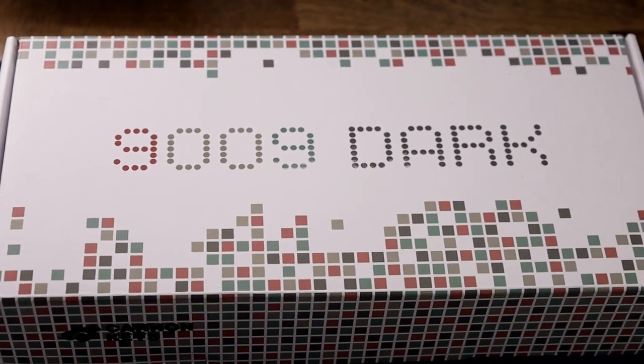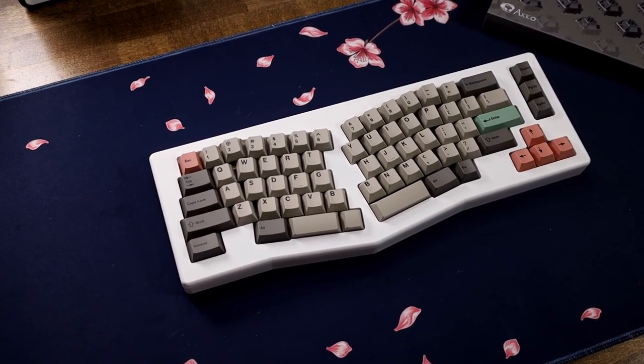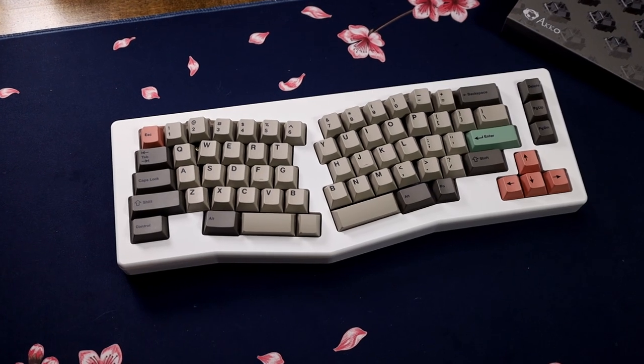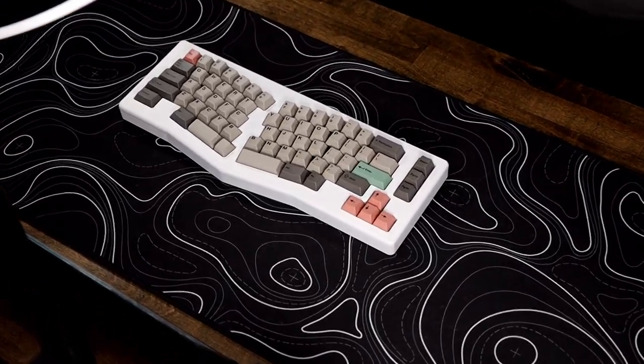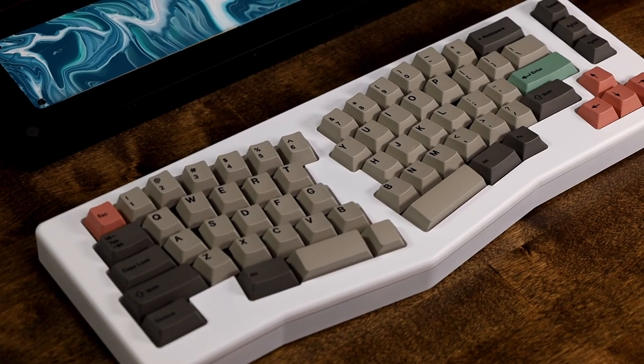The keycaps I went with are some unreleased ones from Canon Keys — the 9009 Dark version. That 9009 set has been around for a long time and having the dark version here from Canon Keys is great. They're coming out very soon. Canon Keys does a great job: thick legends, pretty smooth texture to the touch, and all around just great quality. Taking a minute to admire this thing — it is so nice. This is my first Alice keyboard on the channel and it's a pretty good one.